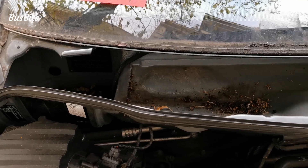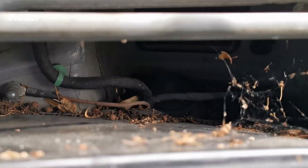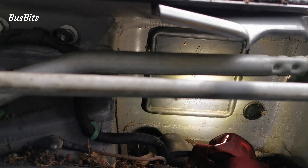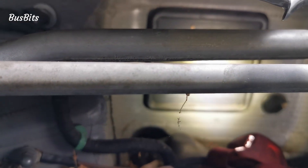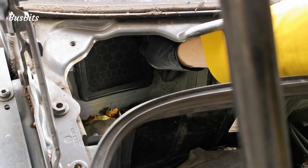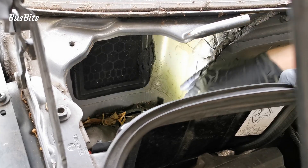I don't know if anybody cleaned this area before, but I could probably plant a forest with all these seeds. Here's the rubber cup on the driver's side, just like the one I bought. Installing my new stocking filter was easy. Due to the shape it clips in and holds well in place.